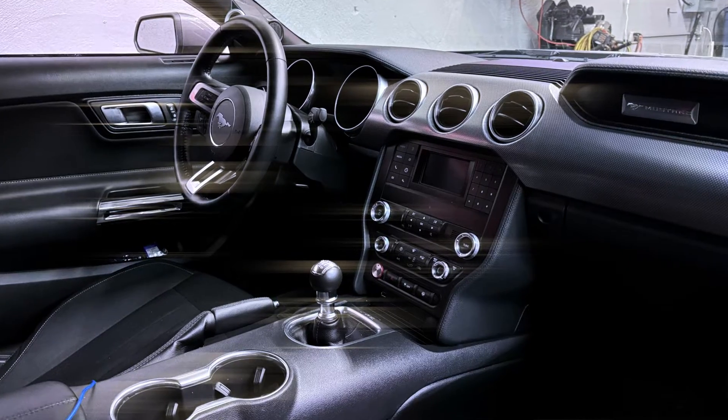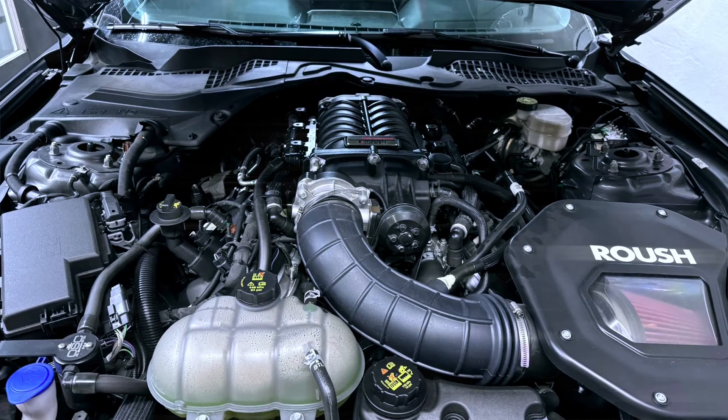Today we're at International Dino Authority. This is a 2022 Mustang with the Roush Supercharger and the entire kit on it. It's supposed to make 750 crank horsepower. We're going to test that, we're going to improve that, and by the time the customer leaves here, he's going to have a big smile.